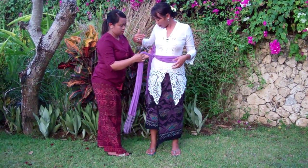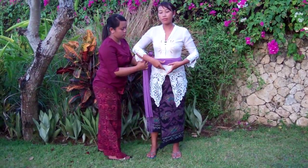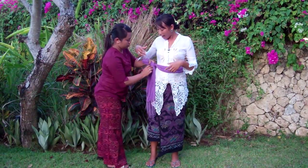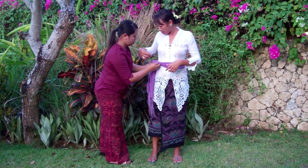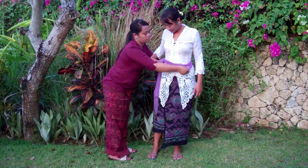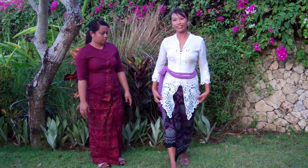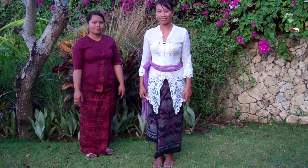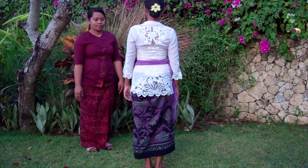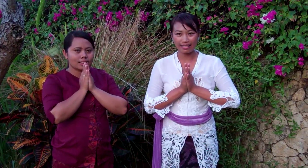You can do it on the right side, at the middle, at the back, or at the left side — wherever you like. Today, I prepare to do it at the right side. Okay, here we go. Okay, thank you. We have finished our traditional Balinese costume. Om Santi Santi Santi Om.